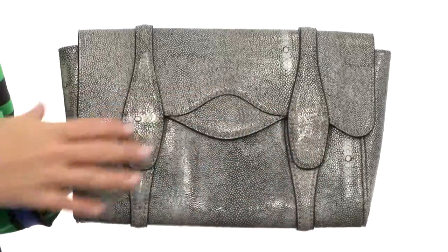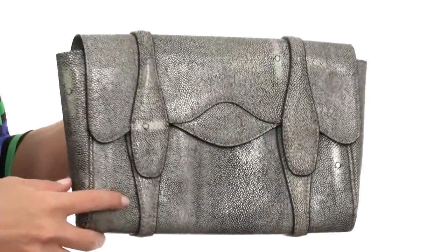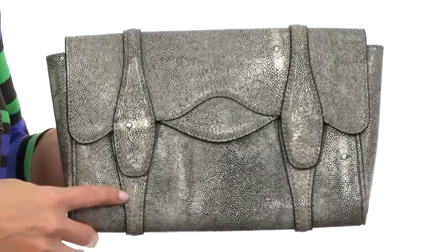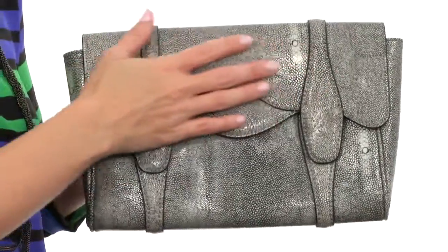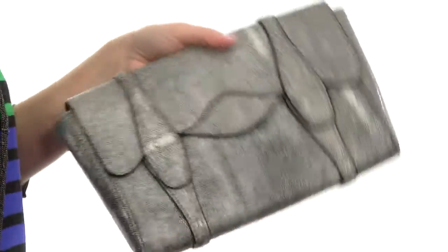Hello, I'm April and this is the Stephanie Faux Stingray Clutch from BCBG Max Azria. If you're looking for a clutch that wows, look no further than this Faux Stingray Clutch. It has the look and feel of gorgeous stingray without harming the gorgeous creatures. It does have an easy to use slip handle on the back so that you can carry it with great ease.